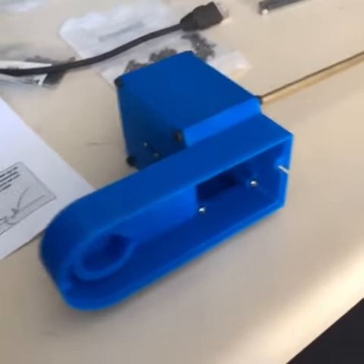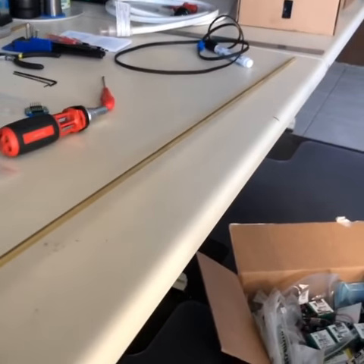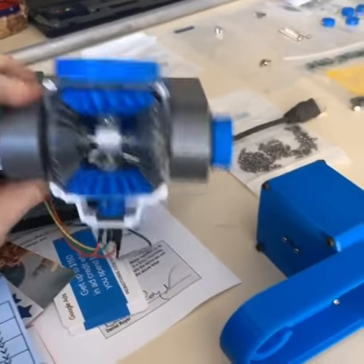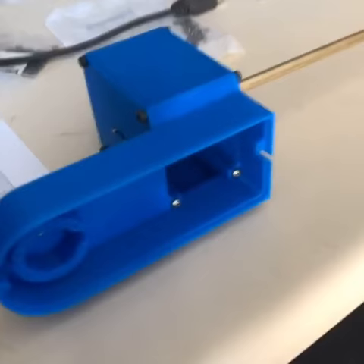Hey gang, here's the update for the day. Look at that — those gears are finally in and they're attached, and they turn when the rod moves. That's more length than we're going to need, and so when we print the second half, we're going to stick this middle bit into here and it's going to be great.